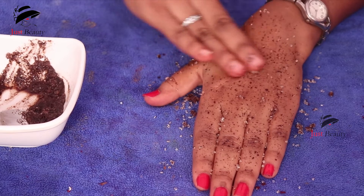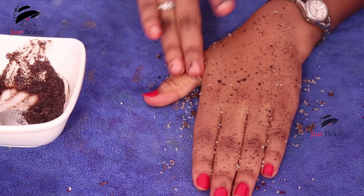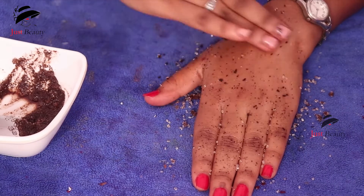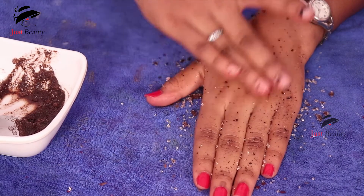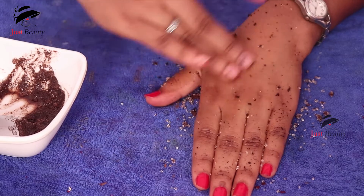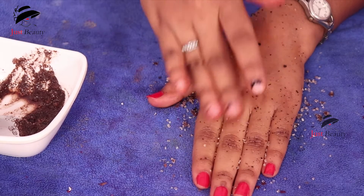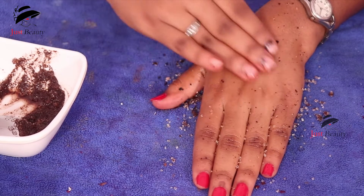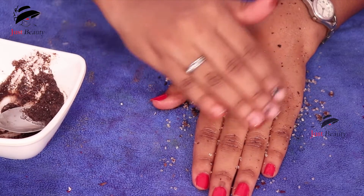After scrubbing, wait three to four minutes, then take a wet towel. Scrub for three to four minutes total. You can do this weekly — about three times a week for men, or once every two days. It will make your skin smooth, shiny, and bright, and helps with white hairs and black hairs wherever you have them.